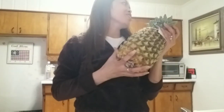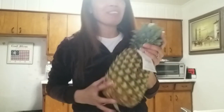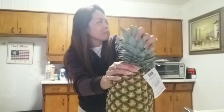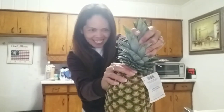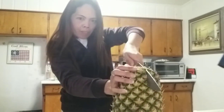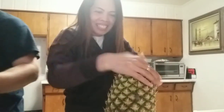Our vlog for today is about how to peel the skin of a pineapple. This is an easy way — I just cut like that. Maybe use a sharper knife. This knife is sharp.